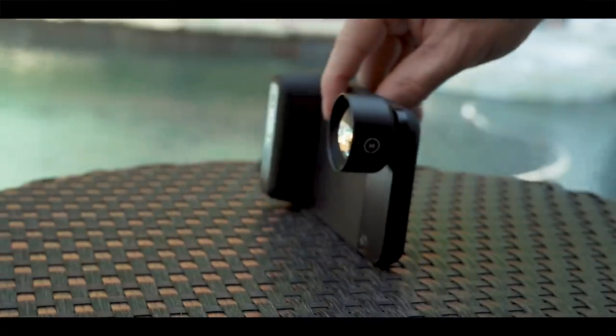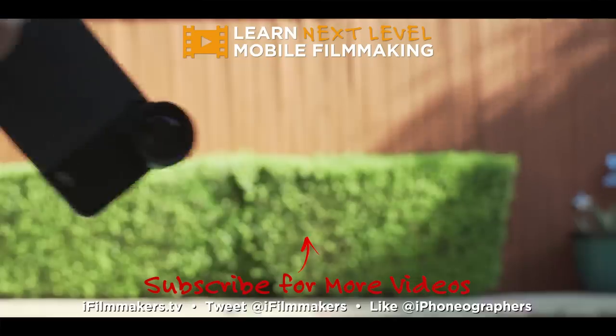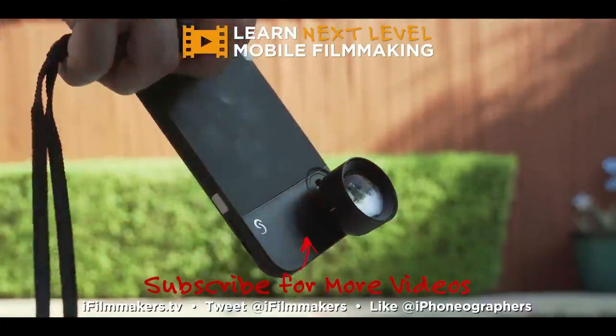So what about you? Let me know in the comments what you think. Thanks for watching, guys — this is Blake Calhoun. Hope you liked this video. If you did, please give me a thumbs up, subscribe, and I will see you in the next video.